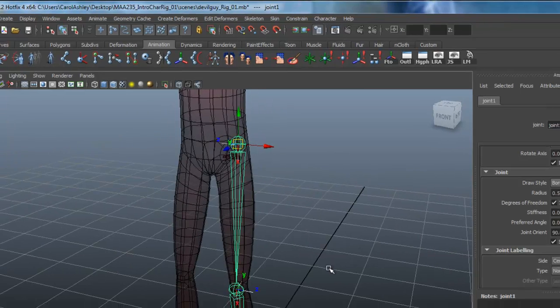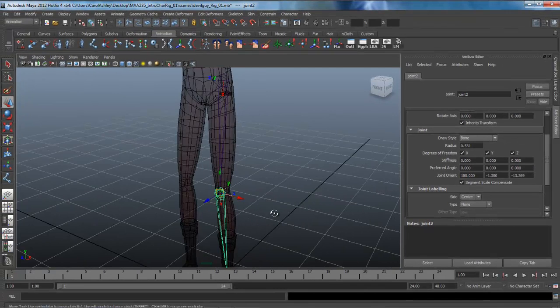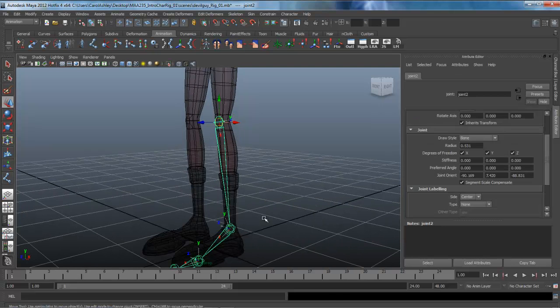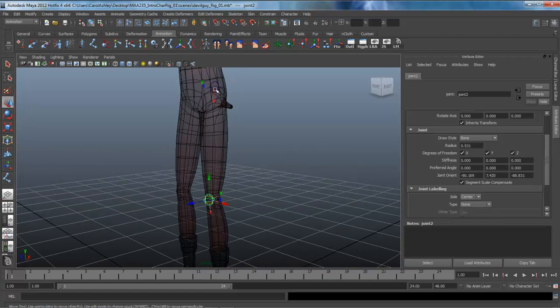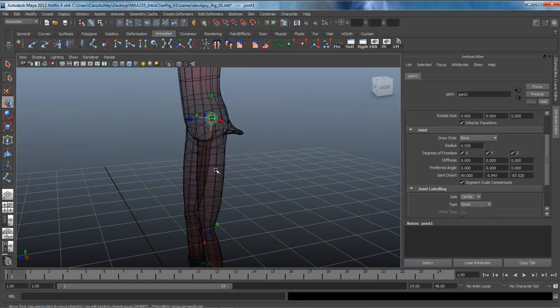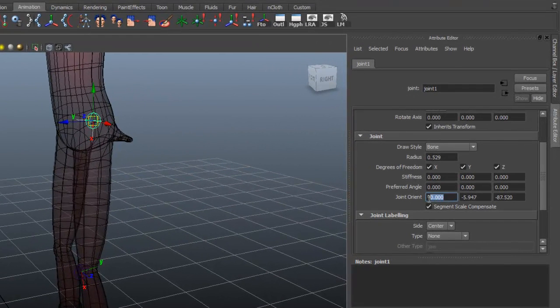We need to unparent these joints. I'm going to select the knee joint, hold down the Shift key, and hit P on my keyboard — that will unparent those. Same thing with the ankle, just repeating that process. So now we have our knee joint and our thigh joint unparented.